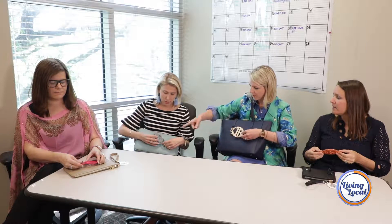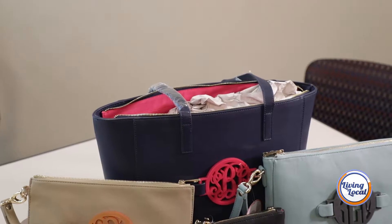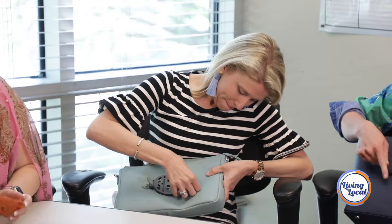I wonder if you can order just the monogram. That would be cool — you could pick a bag and order like three or four monograms, one maybe a little dressier. One a little bit more dressy for like if it's a night out. Oh yeah, actually yeah.